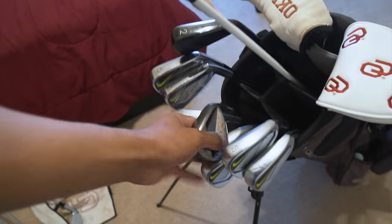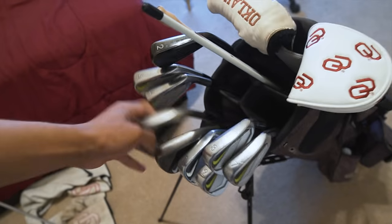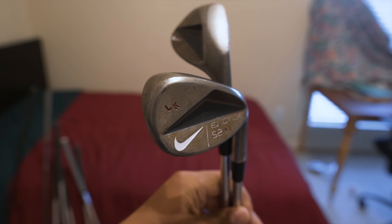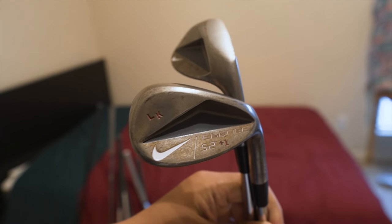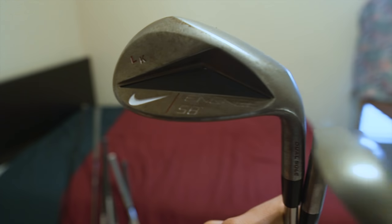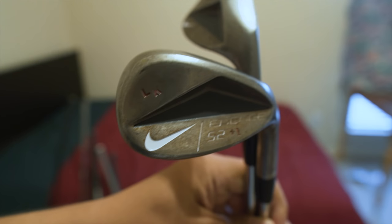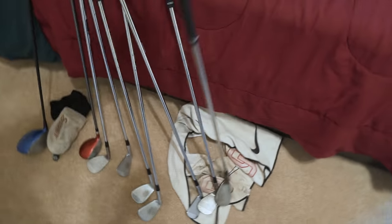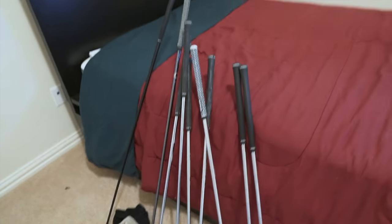These are my wedges — the old Nike Engage wedges. I go 58 degree and 53 degree. You might think 53 is a little weird, but that's because 58 to 53 is five degrees, and then my pitching wedge is 48 degrees — another five degrees. So that gives me a nice five-degree gap between those three wedges and a good yardage gap.